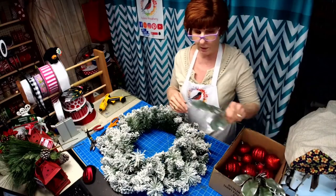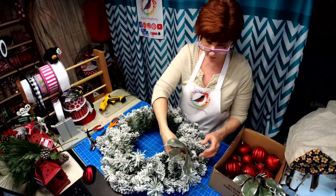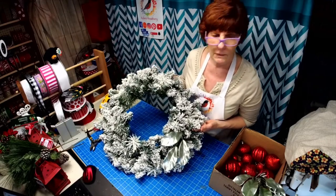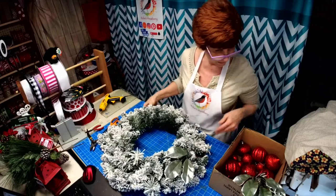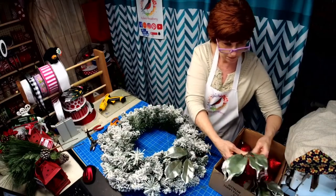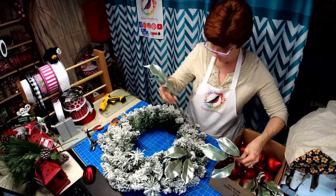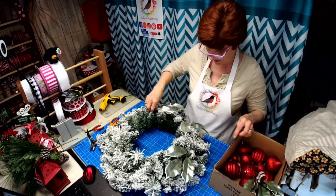Going to be working with some laurel picks today. I just love the way these look against the flocking. Isn't that pretty? So I have some of those — I have some extra and I will be putting them in my Etsy store. I have to go back and find the invoice first, but we're going to be putting a few of these around.